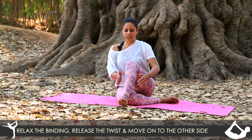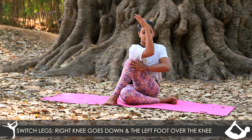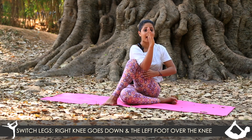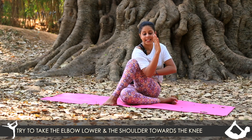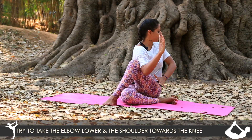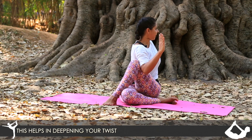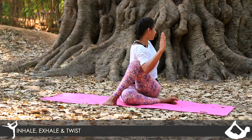Just switch legs — right knee goes down and left foot over the knee. See if you can bring the elbow a little lower and the shoulder towards the knee. This helps you get even deeper in the twist and then twisting at the abdomen. Inhale and exhale, twist.